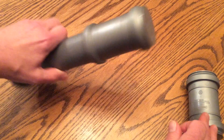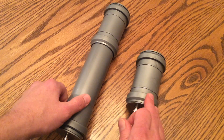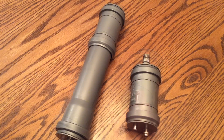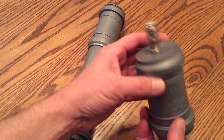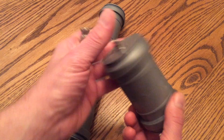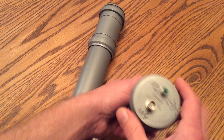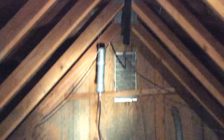Here I have a very small amplified antenna for VLF and HF frequencies. This is the PA0RDT mini whip. This is the power supply that goes in the shack to supply power along the coax cable up to the amplified antenna. The other unit contains the antenna and amplifier.